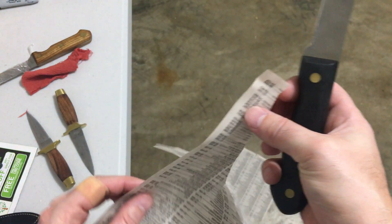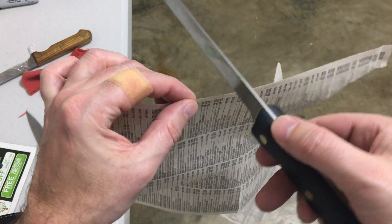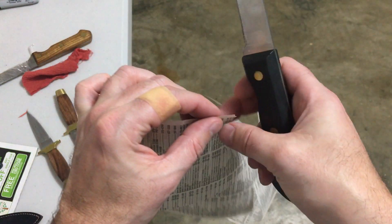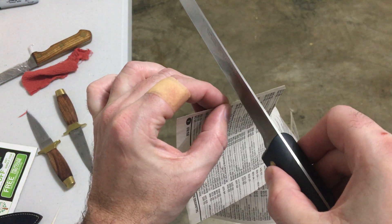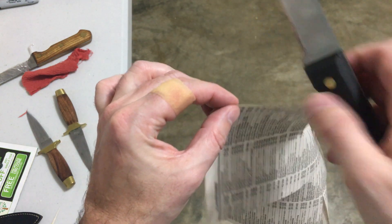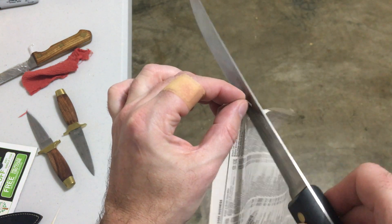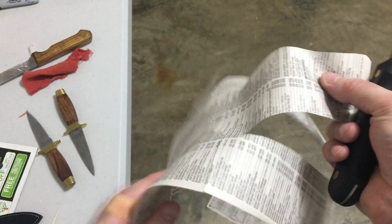That is a push cut going with the grain on this flimsy paper. Against the grain is much harder to do. I can do almost any of the non-90-degree cuts as push cuts. Let's see if I can get this blade to do the pure 90 — I slid that a little bit, I don't consider that to be successful. Let's try one more time.